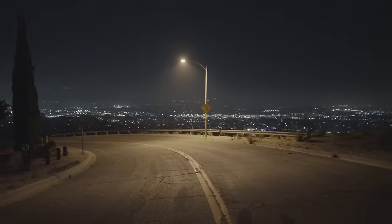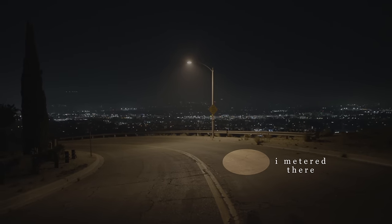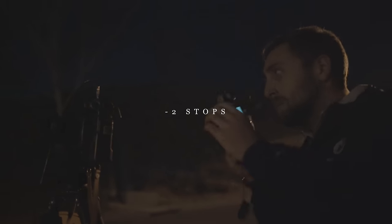What should you meter for at night? This is a hotly debated issue in the community, and I'm the only one with the right answer. The answer is: it's up to you as the photographer. Night scenes are generally pretty high contrast, so I try to meter for any midtones I can find. If you can't find any midtones, usually I'll just meter for the shadows and go two stops darker.